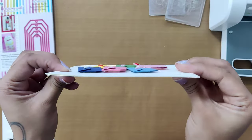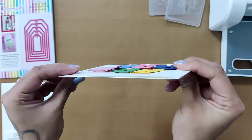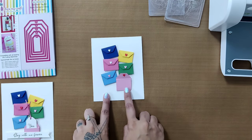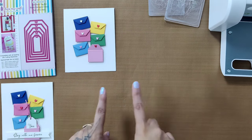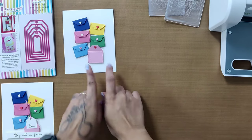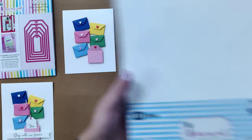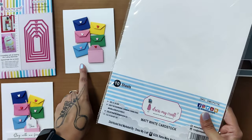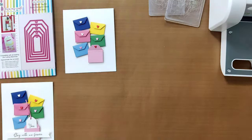Here's how the final arrangement of envelopes looks on the card — look at the beautiful dimension! Before moving forward, I also wanted to mention that the white cardstock used for the card base is a matte white cardstock from Dress My Craft.